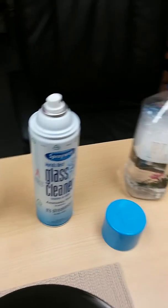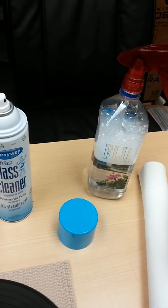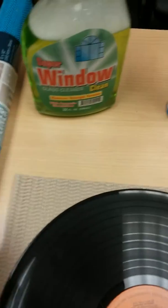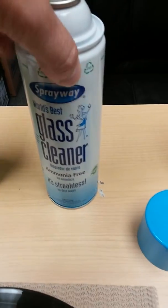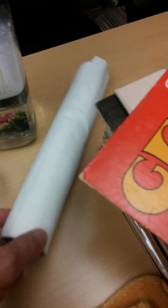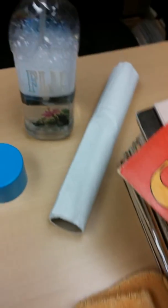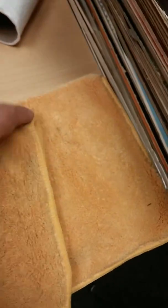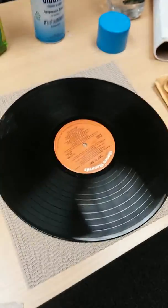So the arsenal is: the non-slip shelf liner padding, Windex or ammonia-free glass cleaner, soap and water, soft fiber-based paper towels — not the cheap ones that fall apart when wet — and a microfiber towel. You can get microfiber towels at any auto parts store or major superstore. And then of course you need your record.